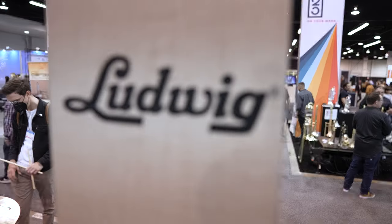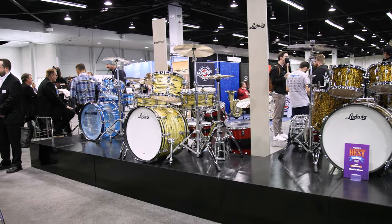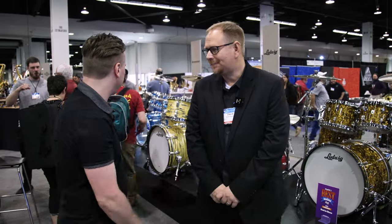Hey guys, I'm hanging out with David over at Ludwig Drums and we're going to have a little bit of a look at what they've got to offer at NAMM 2023. David, it's good to meet you. Very nice to meet you. So what do we got here?